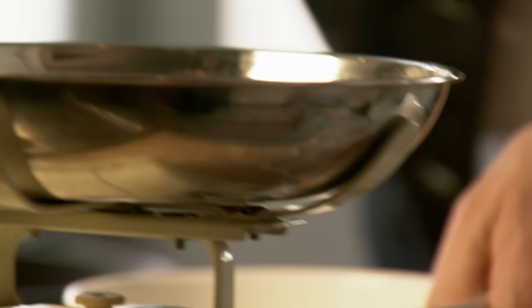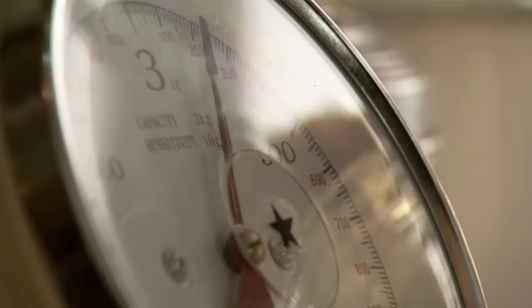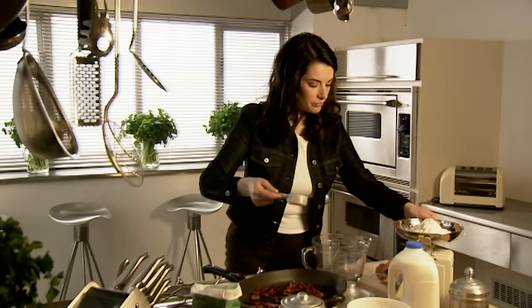Start off with 225g of plain flour. These are those thick, spongy American pancakes, not thin English ones. Everything can be mixed in one bowl, which makes life easier. A couple of heaped teaspoons of baking powder. They are better like this than made with self-raising flour, in case you're wondering.